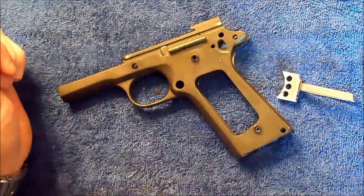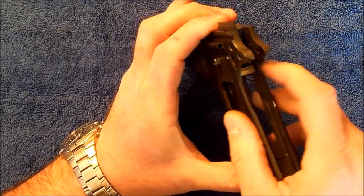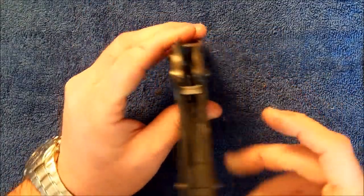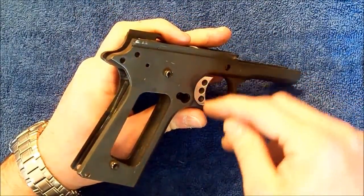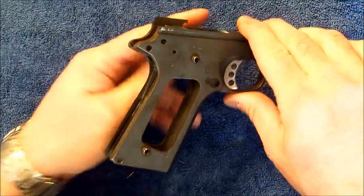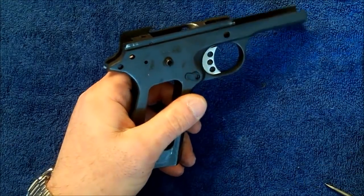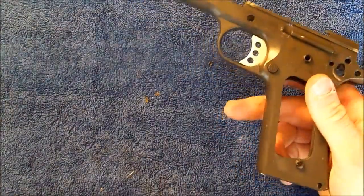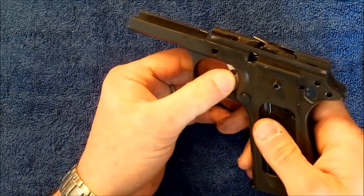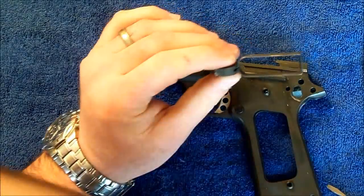Once you've gotten that smooth to your liking, go ahead and install your new trigger — it should basically be free in there. The freer it is the better. You can adjust the up-and-down movement by what you take off the top and bottom of the trigger housing itself. Once the magazine release is back in, take a magazine and put it in there to make sure you still have free trigger movement. What can happen is as you squeeze in on that bow you can actually restrict magazine movement.